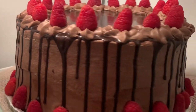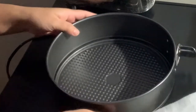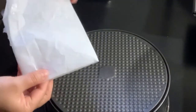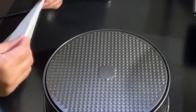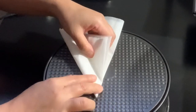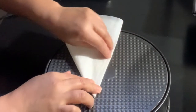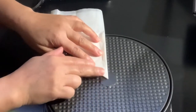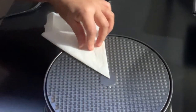First step: prepare the pan. I am using a springform pan, medium size. I will be cooking this in a pot (kaldero). So if you're baking it in the oven, preheat your oven first to 150 degrees Celsius or 350 Fahrenheit before you start making your cake batter. We'll line the baking pan with parchment paper on the bottom.